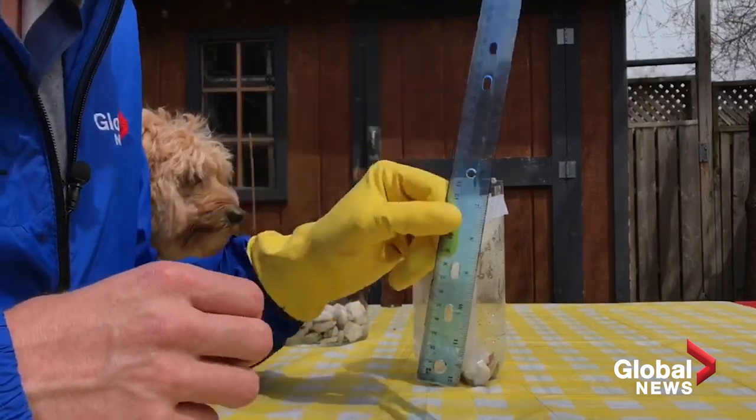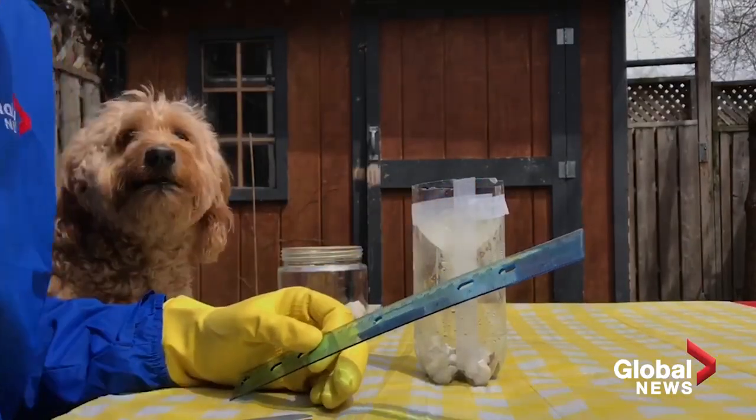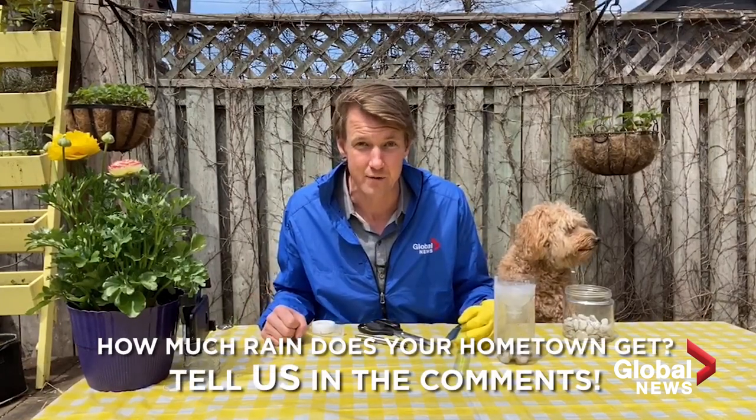This is where the ruler comes in. How much do you think is a lot of rain? If you get a thunderstorm in the afternoon, how much rain falls? Well, five or ten millimeters — that's possible. How about 20 or 30 millimeters? Yeah, that's possible too. Typically here in Toronto, in an average summer month, we get anywhere from 70 to 90 millimeters of rain.